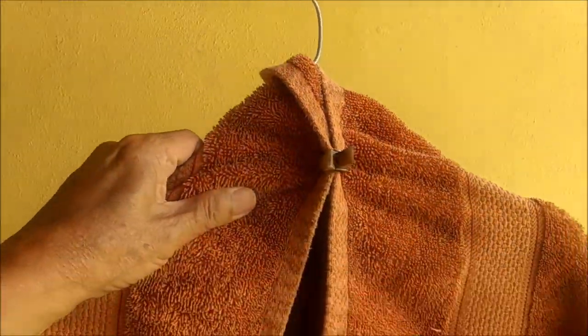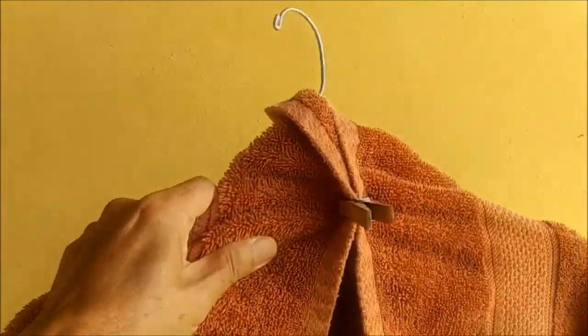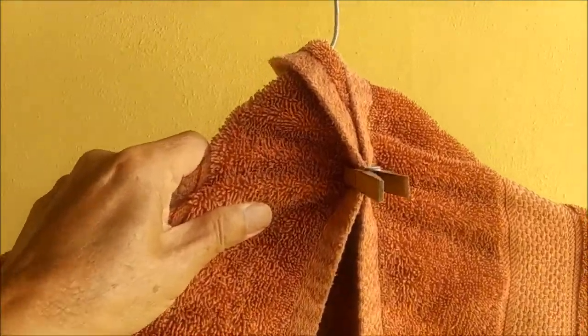Take that hanger, drape the towel over the shoulders of the hanger, and use a clothespin to hold it together. Now you can hang that towel out to dry.